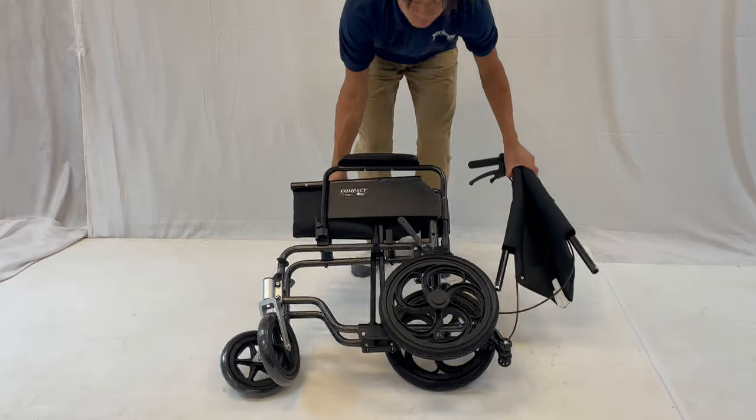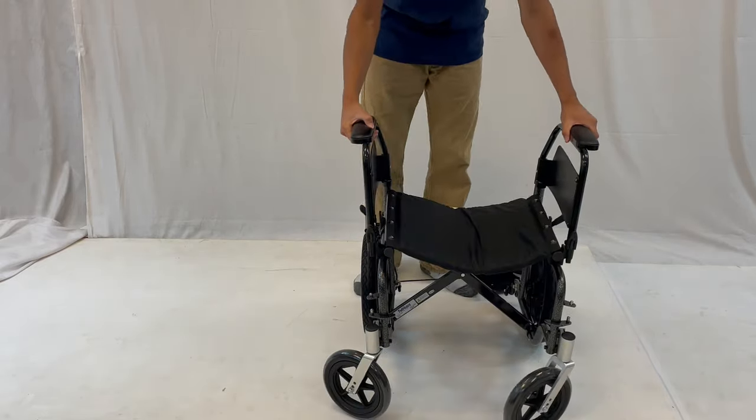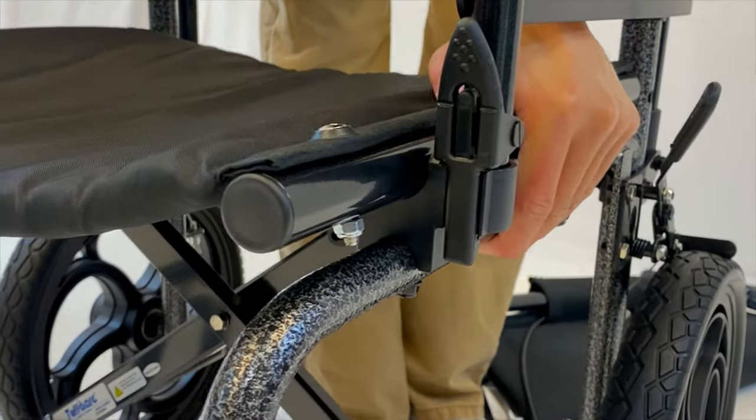Readjust the main frame so it is upright and open up the wheelchair. Push down and make sure the seat clicks.